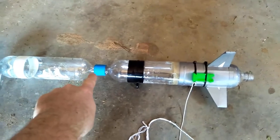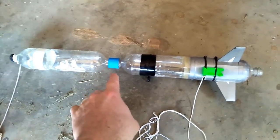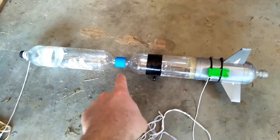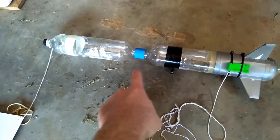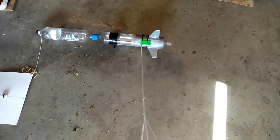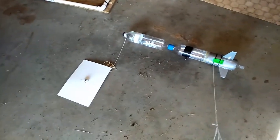I've made a joiner here with a 3D printed part, and that has been joined with some PL premium glue that you can only buy online — you can't buy it in Australia. Not sure why, but it's an American product they don't sell here unless you buy it online. We've got our parachute, which is just a plastic bag, and I've attached that to the bottom of the rocket just so it stays out of the way of this parachute deployment mechanism.